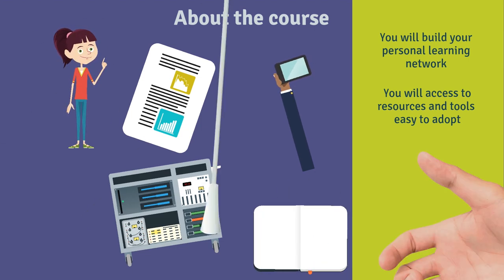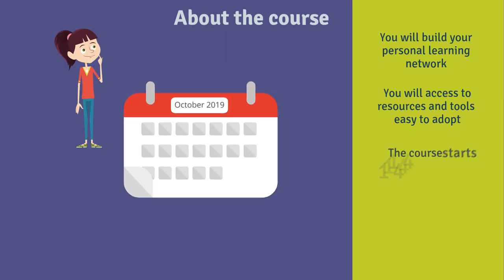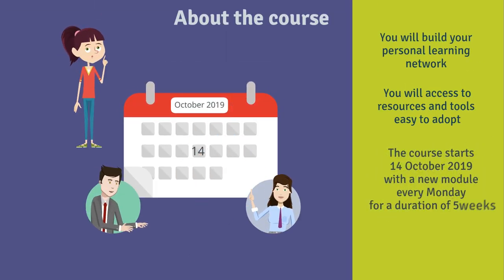The course itself will last for about five weeks. You can come in whenever you like — this is how online courses work. For the first four weeks, we will open each Monday morning a new unit with new content.